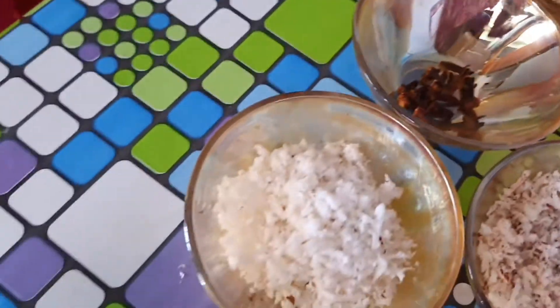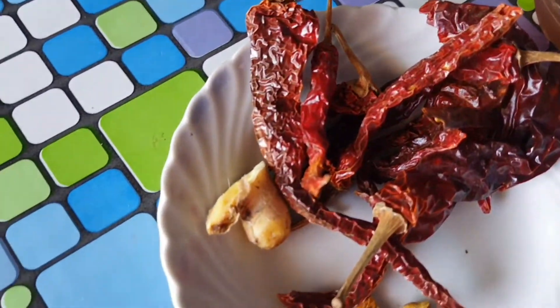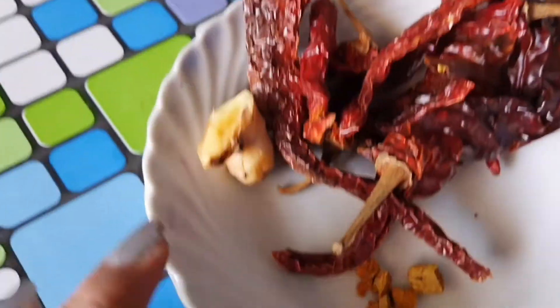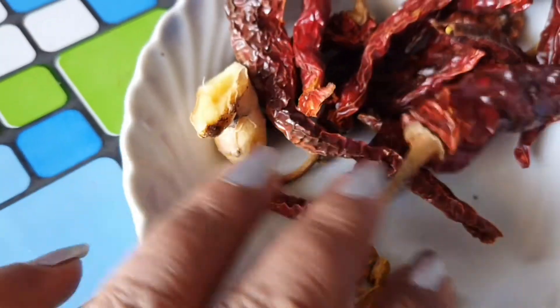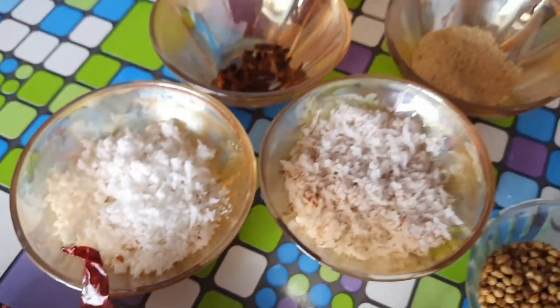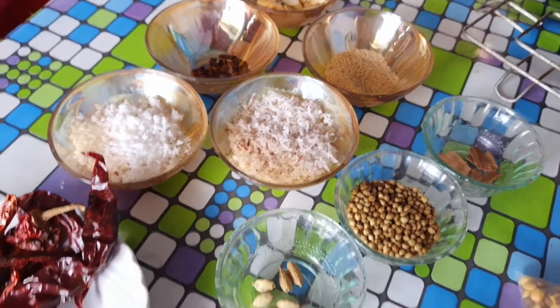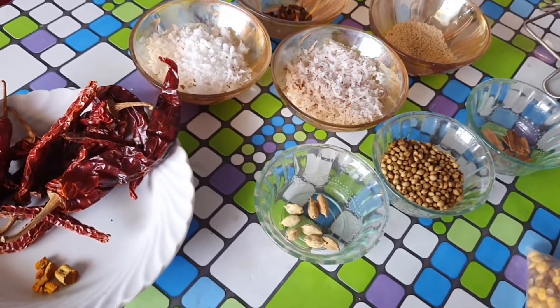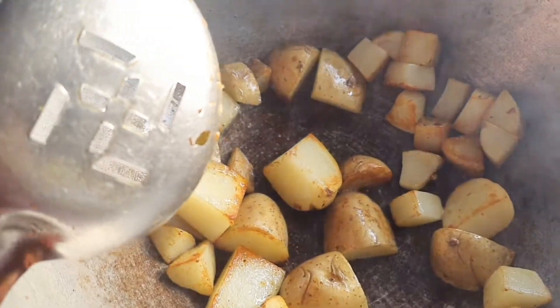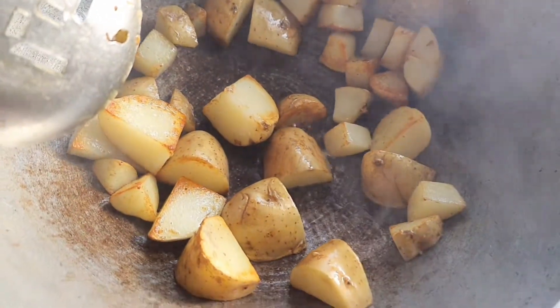Also add ginger, red chilies 4 to 5, and a little amount of haldi. Dry roast all these masalas. Also fry one bowl of onions and blend it in a mixer to make a fine paste, then keep it aside.